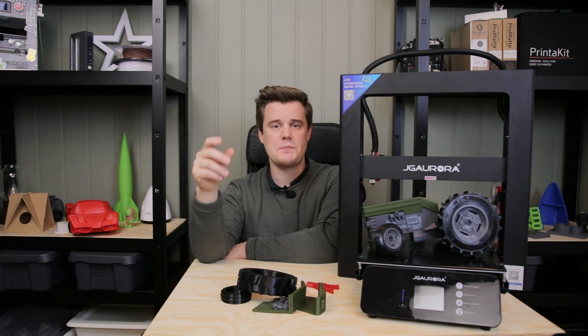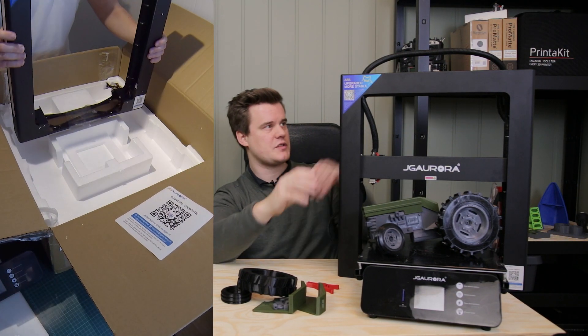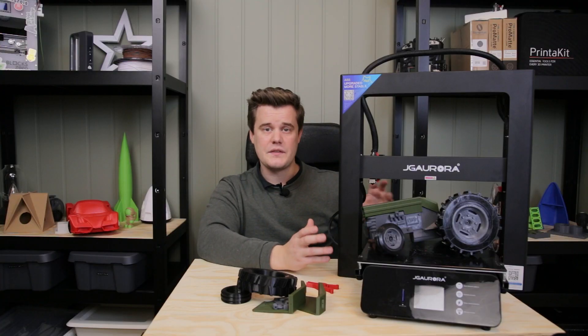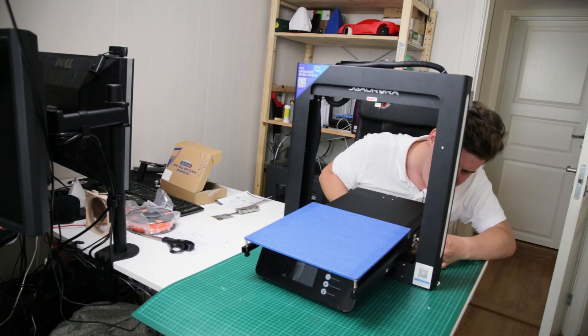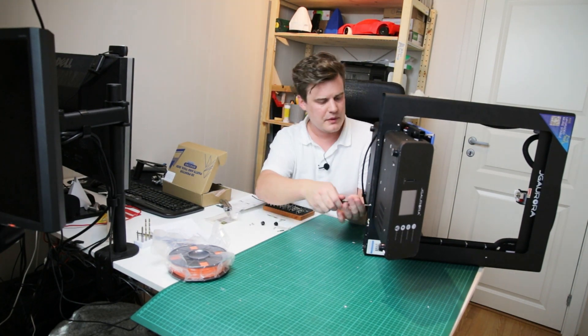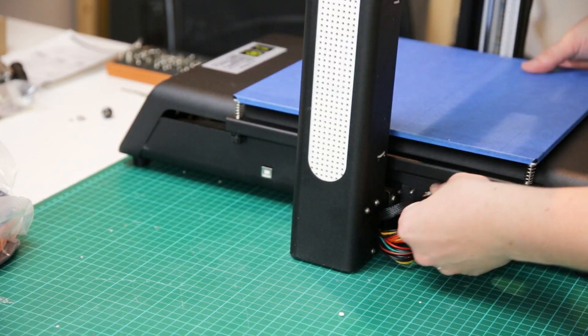Before we check out the specs, I just want to mention that this comes in a pretty big flat box. The whole frame is in one part and the bottom side is in one part. You only have a few screws to combine the two sections. All you have to do is raise the frame up, put in this part, plug in the cable on the side, load some filament, and you're ready to go.